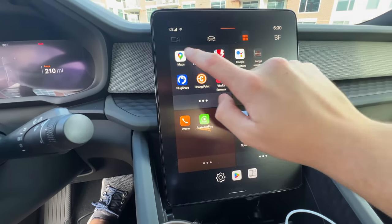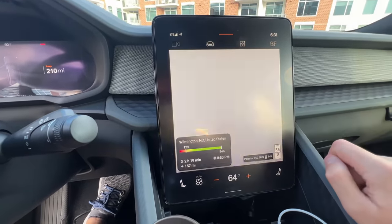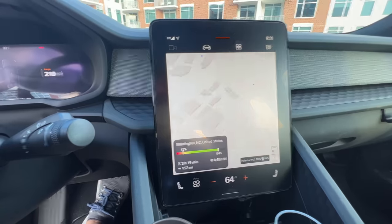Apps like A Better Route Planner actually can't run in the background — that's number nine. If you have A Better Route Planner running on the Android Automotive system and close out to go to Spotify or adjust your climate, it kills the app and doesn't run in the background. So it won't log your trips or charging while in the background, making it not that useful in the car. You're better off using Google Maps, which does include charging stops and route planning and works pretty well.